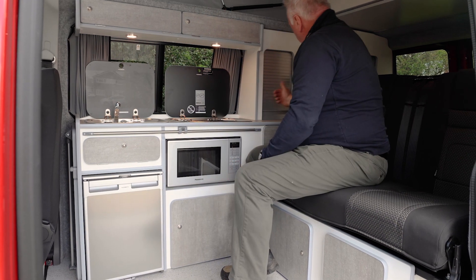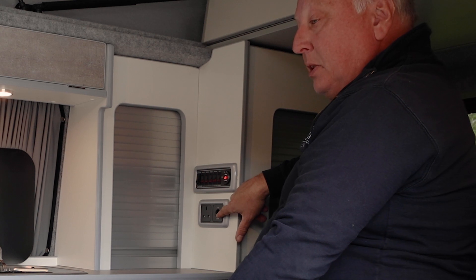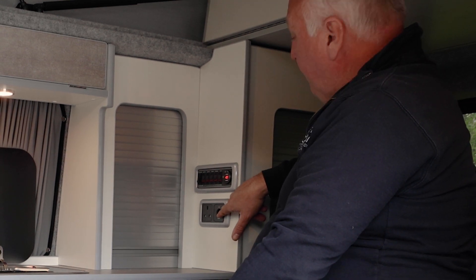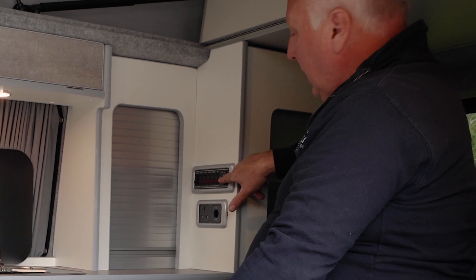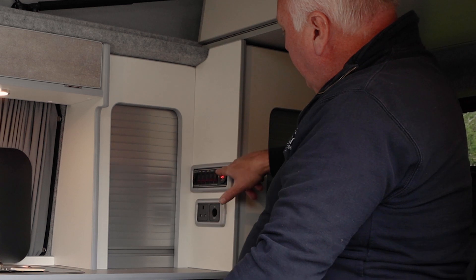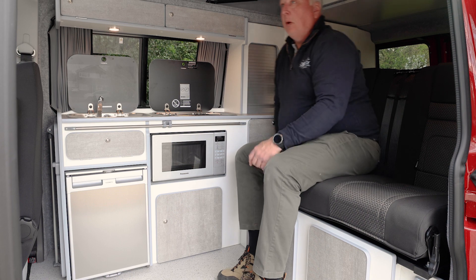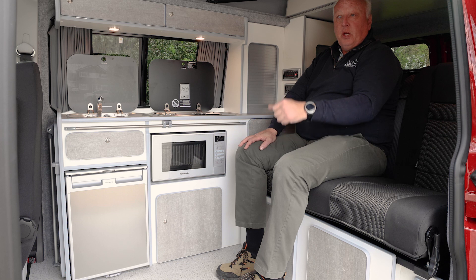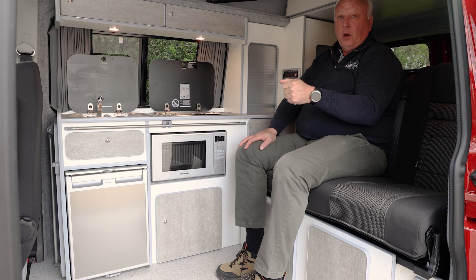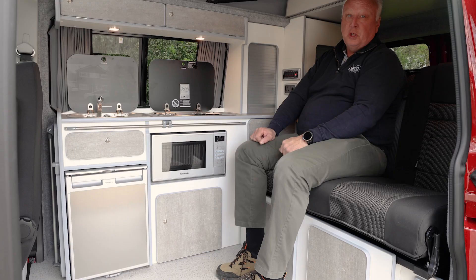Last but not least is the switch that says 'Auxiliary'. This provides power to the 12-volt panel. There are two USBs here — as long as the leisure button is lit up these will work fine for charging purposes. In this particular model we have a swan neck light upstairs; there's a switch on the body of the swan neck for on and off, and also built into the body there's a USB charging point as well — handy for anyone sleeping upstairs who wants to charge their phone overnight.